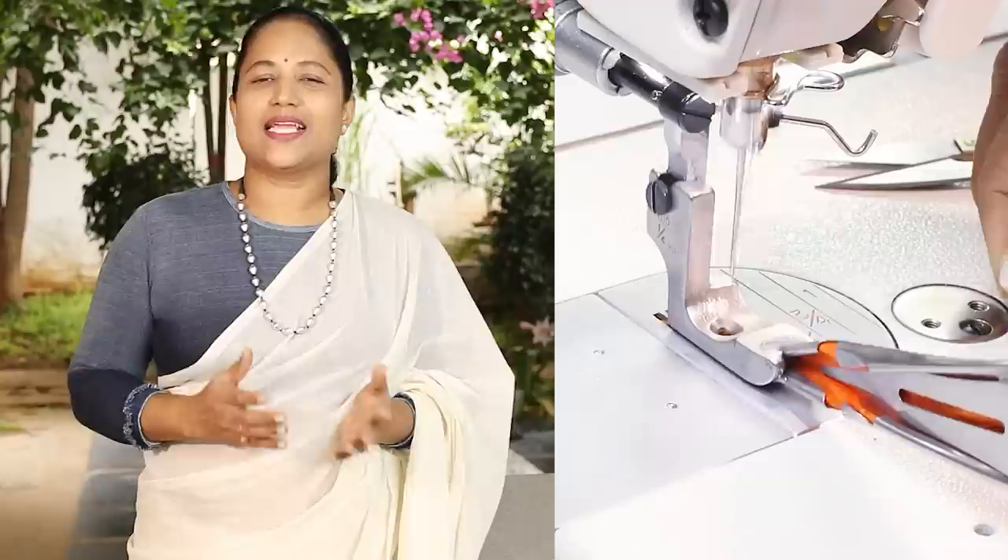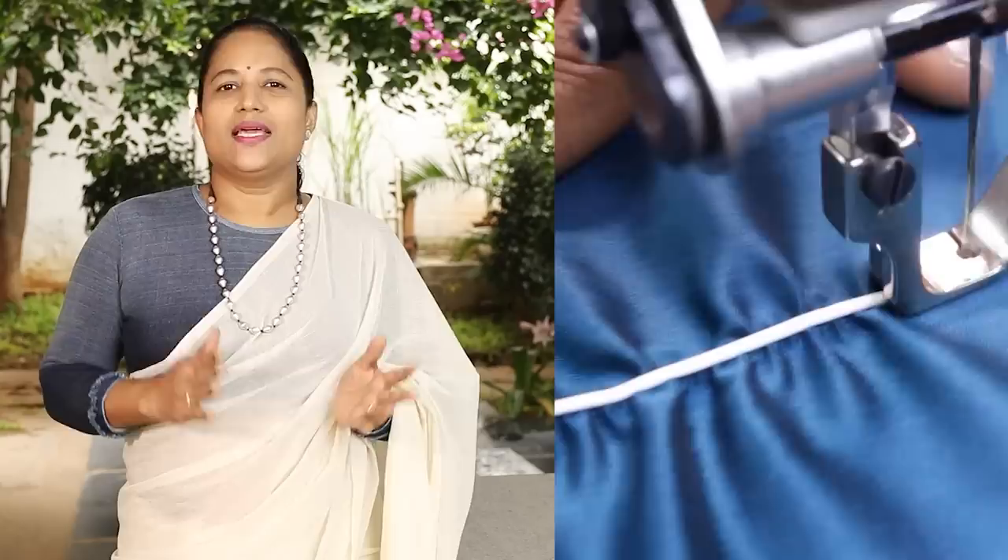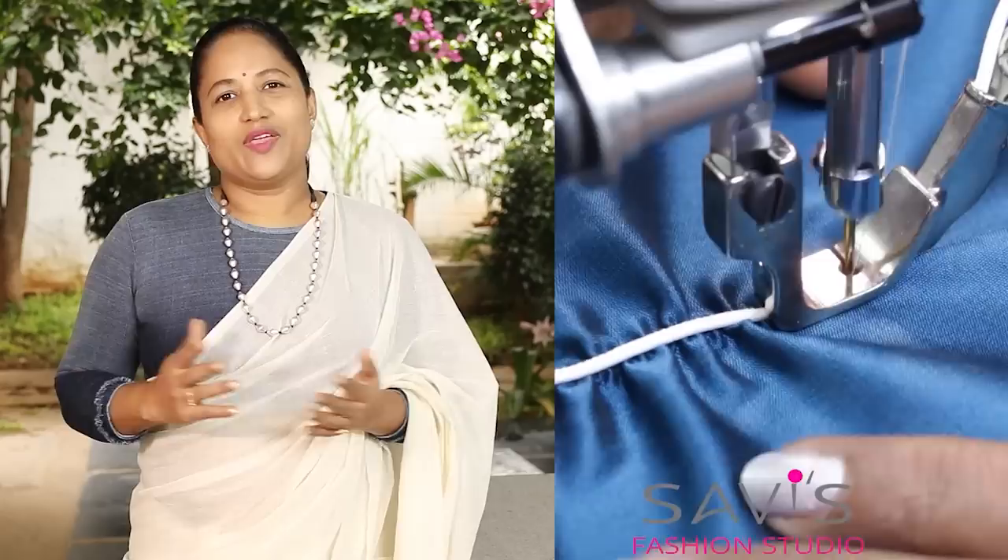If you see in a well-made ready garment, the stitches are very neat and uniform. That's because the garment manufacturing industries use specialized machine attachments or pressure feet for specific jobs. Though we cannot have different machines, we can definitely have different attachments and pressure feet for home sewing. These special pressure feet and attachments not just make work easier, they also make it much neater and faster.